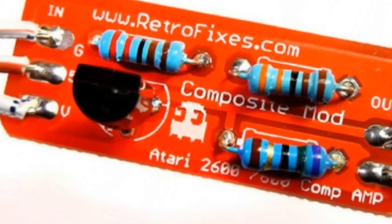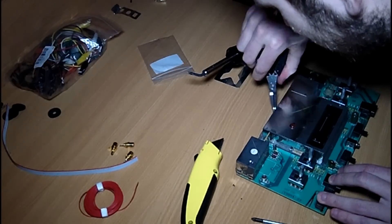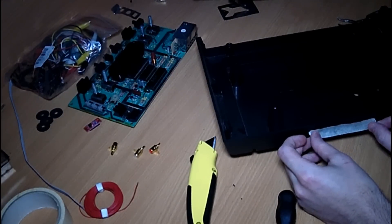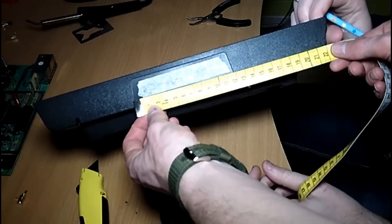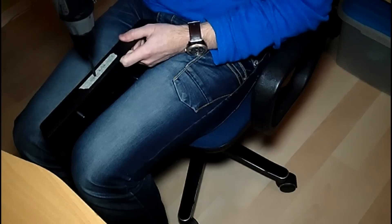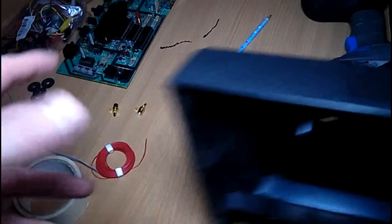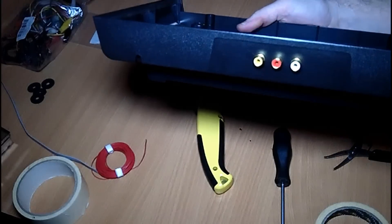The kit also comes with cables and plugs. Next we need to remove the metal shielding so we can reach the components underneath. We won't be placing the shielding back because it doesn't really serve any purpose. Next we are going to drill some holes into the back of the console, using tape to keep the drill bit from sliding around. After doing some measurements we drill the holes — and here is the result, nice and clean, with the RCA plugs installed.